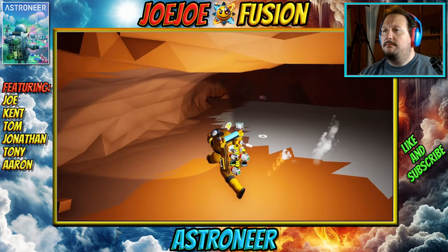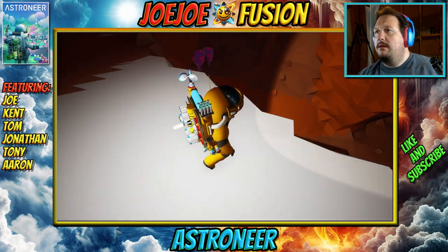Did we find lithium? I don't remember. No — lithium's on another planet. Oh, that figures.